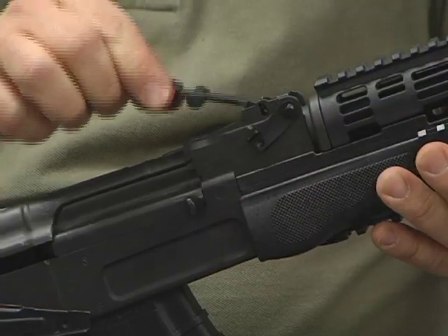It begins life as an 11-pound block of 41-40 ordnance grade steel. We have all new US parts on it, everything from the barrel to the screws that hold on the butt plate.